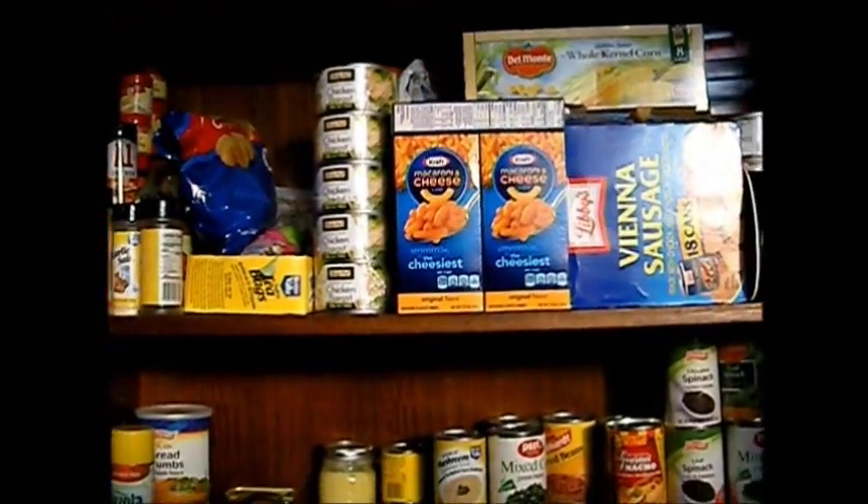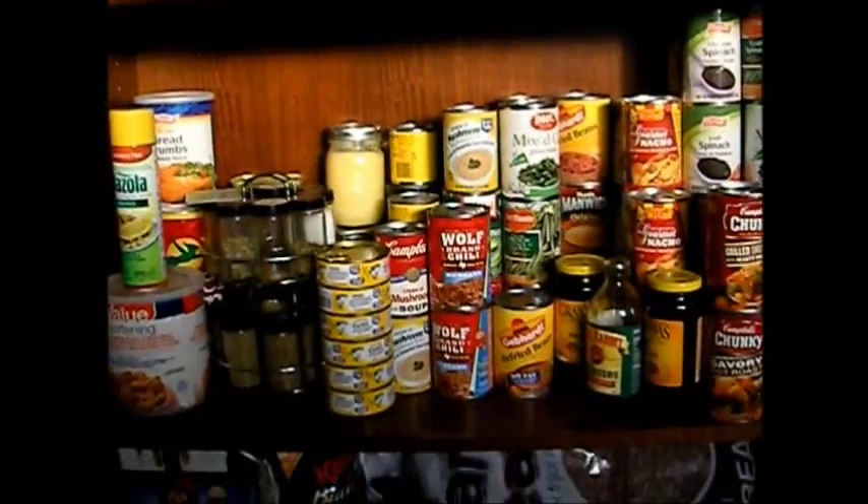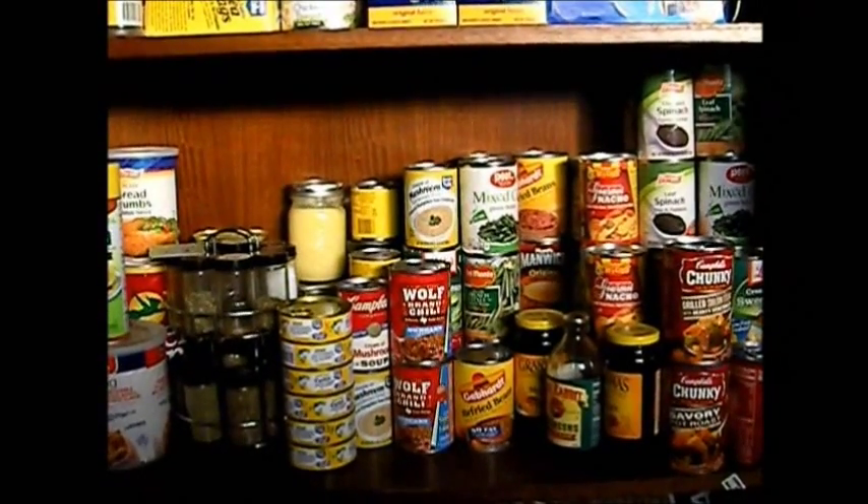That's the update. I think we're about two weeks away from our other food storage video, so that one will be out just as quick as we can get it out. That's going to be it for this one — thanks for watching.